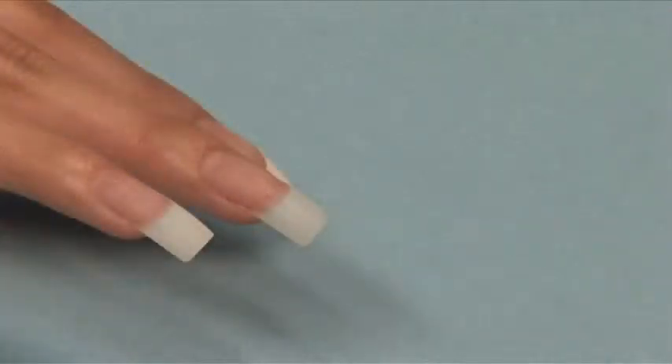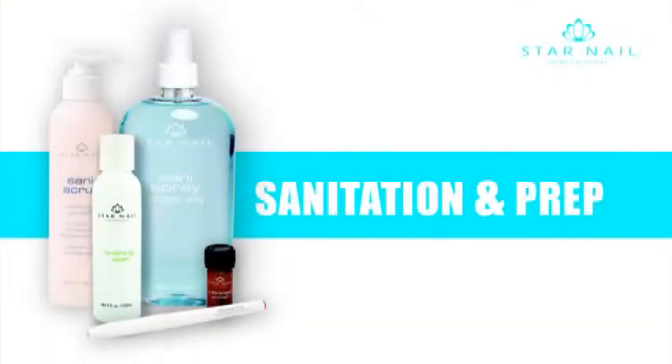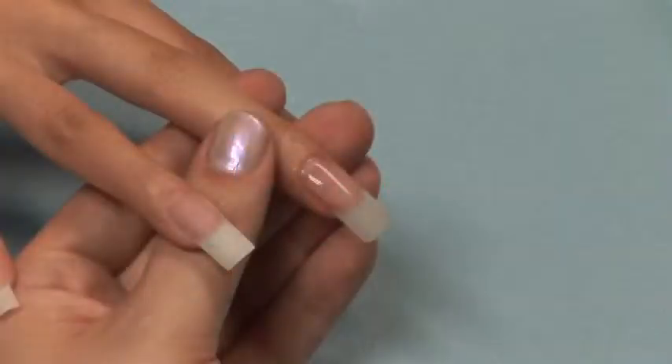For this demonstration, we've used the Revelation Tip. Be sure and follow the steps in Sanitation and Prep before proceeding to the application. Skip the last step that says to apply primer — we will do that later.